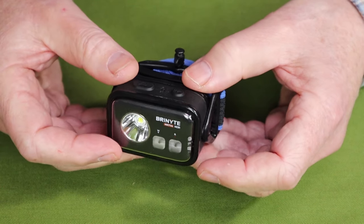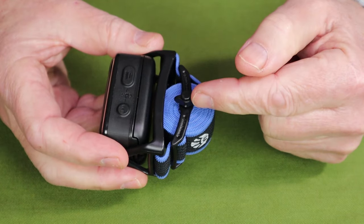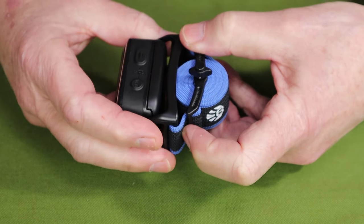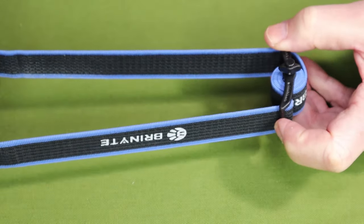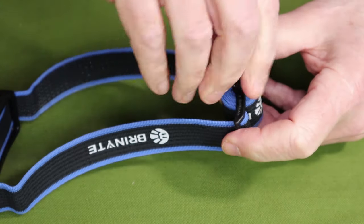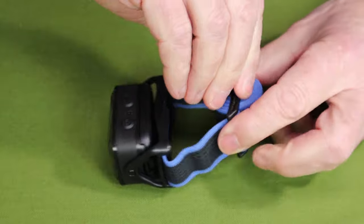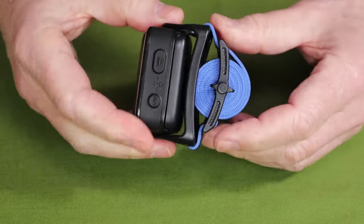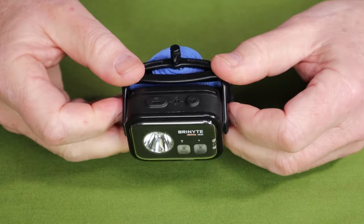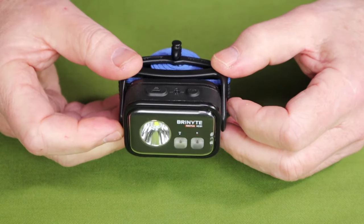Another key feature — something I have not seen on any other light — is the head strap itself. The head strap winds up with this little turnbuckle, which keeps it nice and compact for storage but allows for easy adjustment around your head. You start by pulling it out to the closest size for your head, put it on, then reach over and turn the turnbuckle to pull the head strap in. It snugs right up against the light so you don't have a strap dangling when you throw it in your pack. This light also has a two-year repair warranty, or three years if you register it with the company.